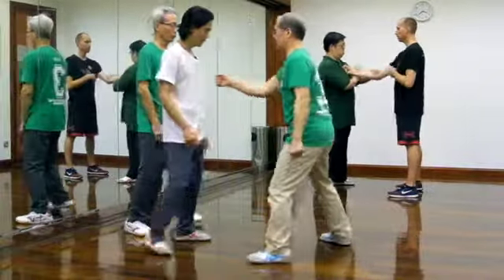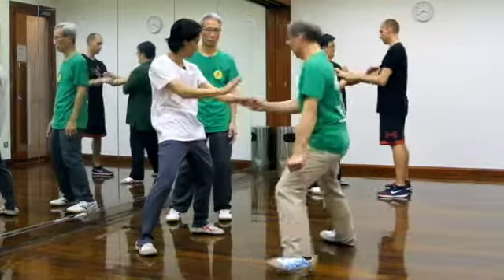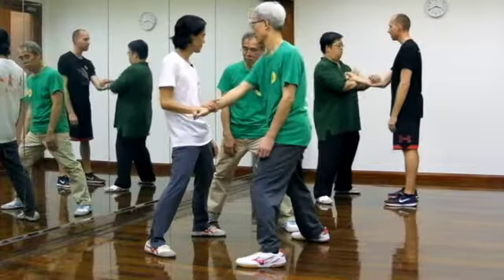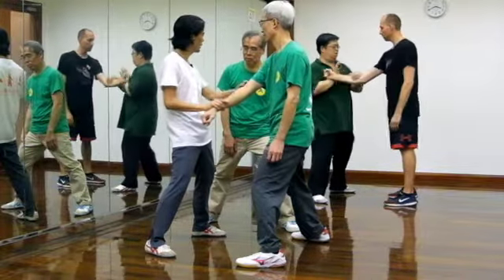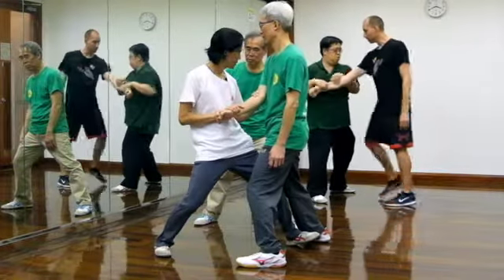So you punch me. All right — see, I'm not moving my body. You're not moving my body, only move my hand. Okay, but do it slowly. Not moving. He's pulled out, right? Come on — one, more, more, more.